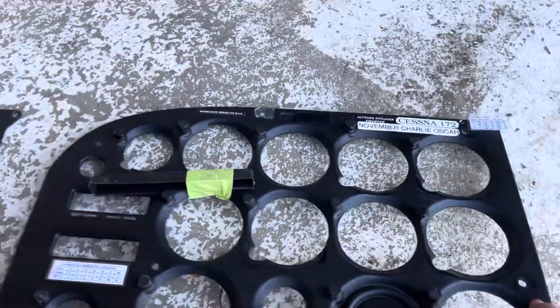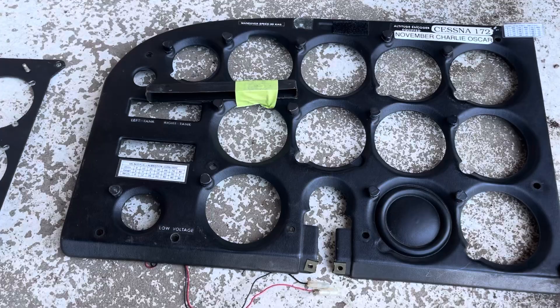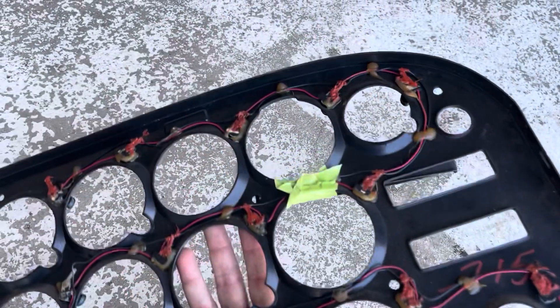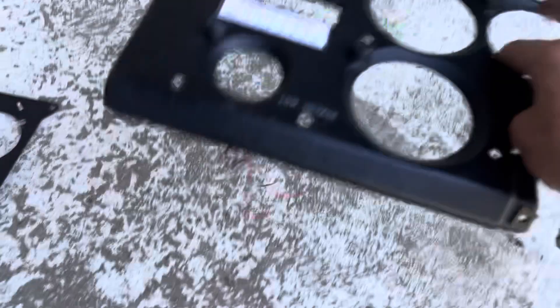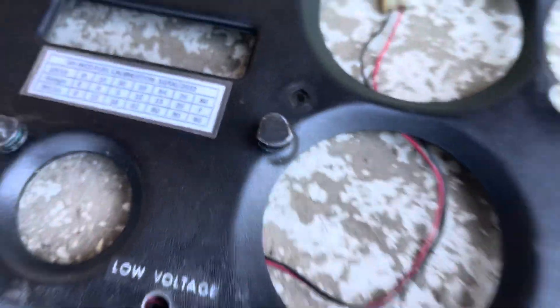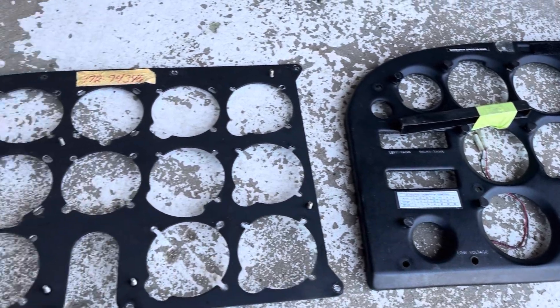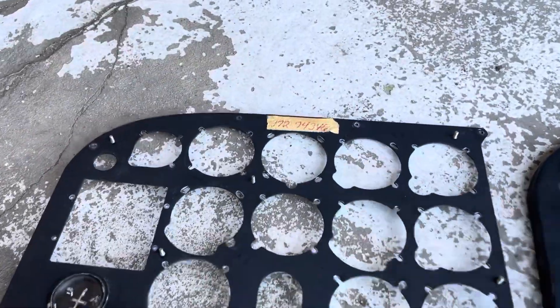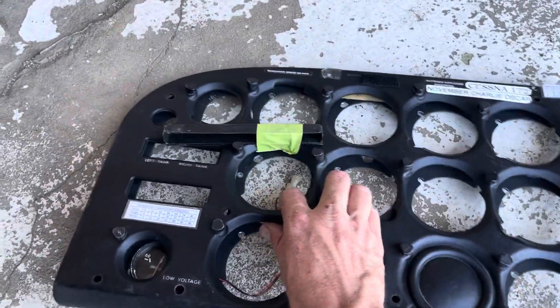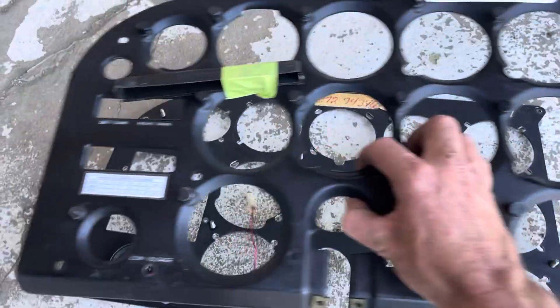Here we have the plastic overlay which all the Cessnas came with. They do tend to crack, although this one actually was well looked after and stayed in pretty good condition. You'll see on that where they originally had the panel lighting — the wiring there for the little post lights, which are those ones there. That's all going to get replaced with new post lights, and hopefully that'll work a bit brighter.